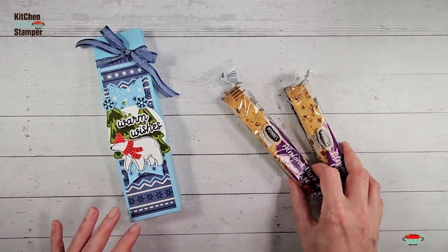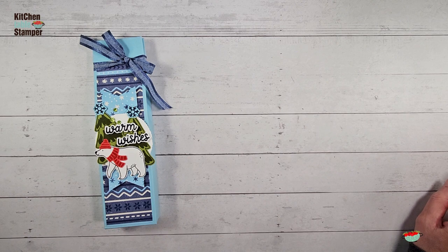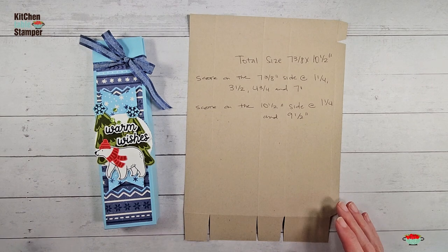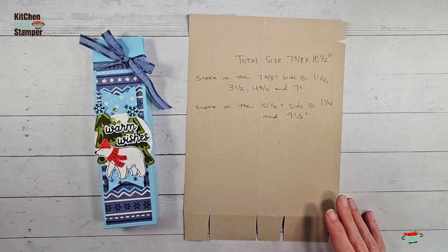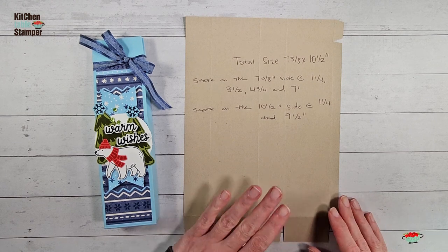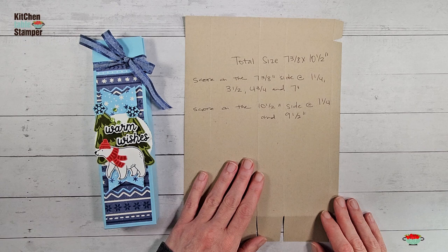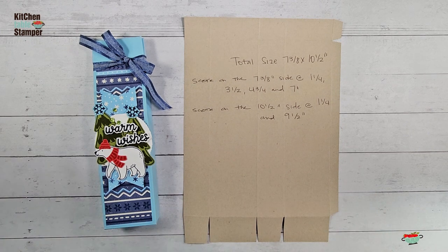So this is our treat and our project. Let me show you the template for this box — it will be on the printable project sheet at kitchentablestamper.com, link is in the description below. If you're watching the embedded video on the blog, just click the button that says 'Today's Project Sheets' and there will be printable instructions with the template photograph included. You're going to get one of these out of a sheet of cardstock, starting with seven and three-eighths by ten and a half. I'm using Balmy Blue today.